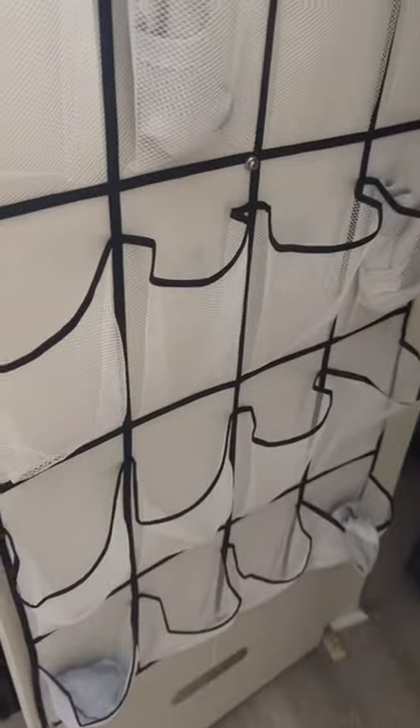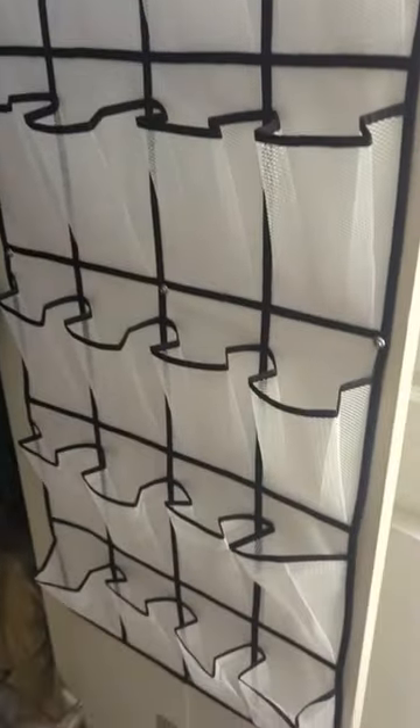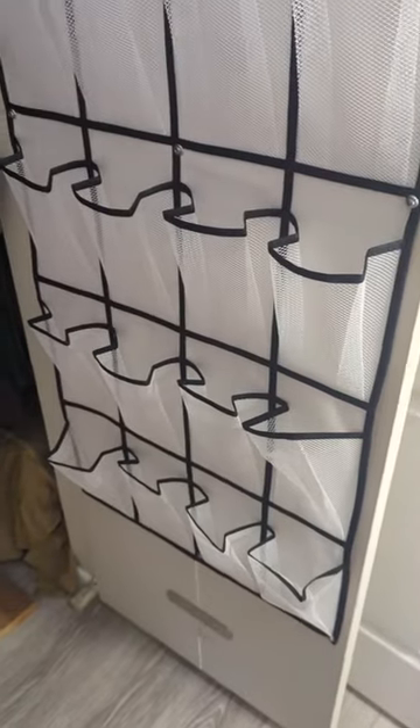This is my closet — this is going to be where my socks and underwear hang out. You don't get to see my underwear just yet; I haven't caught up on laundry. But that's our idea for this closet.